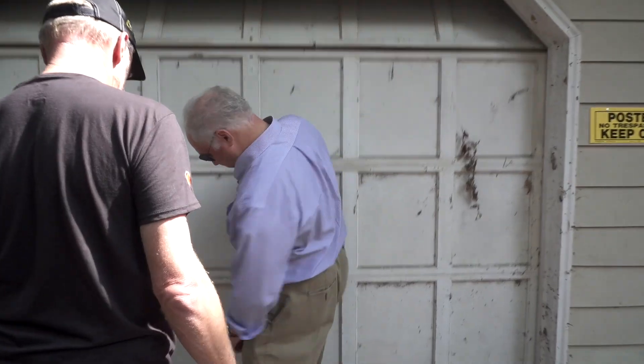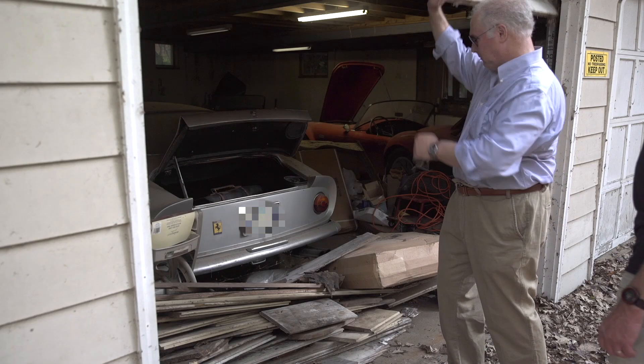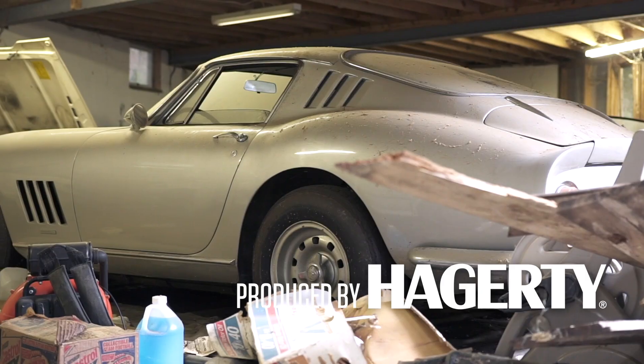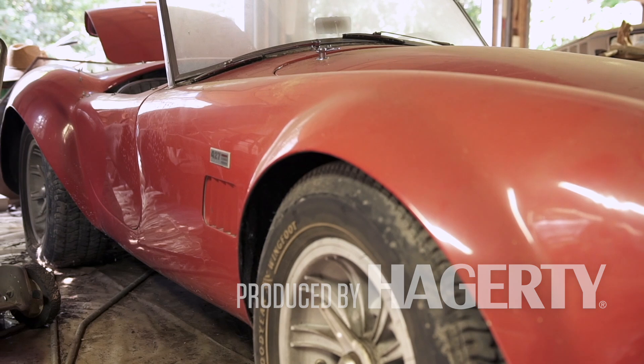A few weeks ago you joined me in discovering what I think is probably the best discovery we've ever had on Barn Find Hunter — the Ferrari and the Cobra. Well, that was a few weeks ago and we told you that the house and the garage had been condemned and they're going to be torn down.